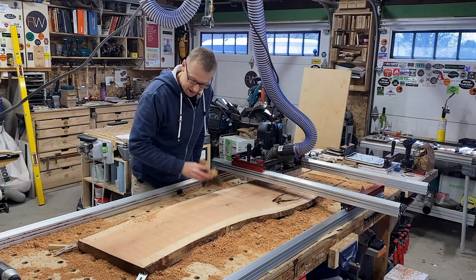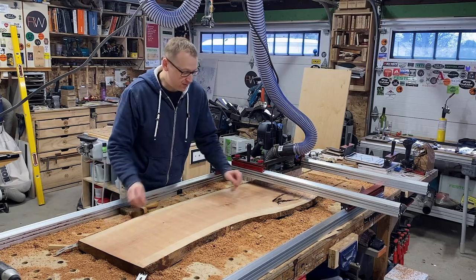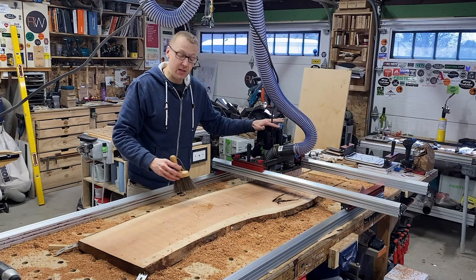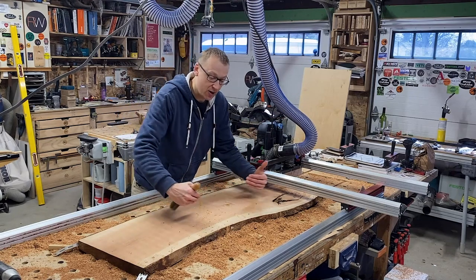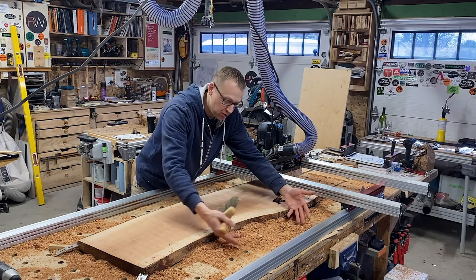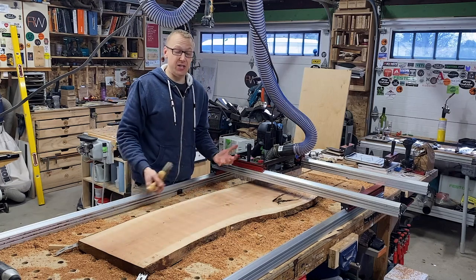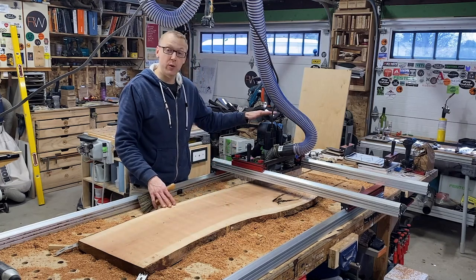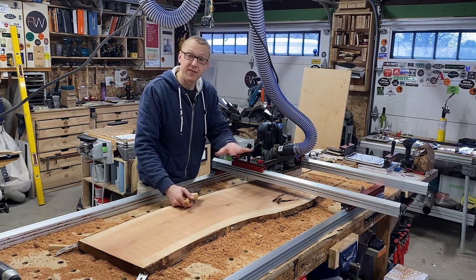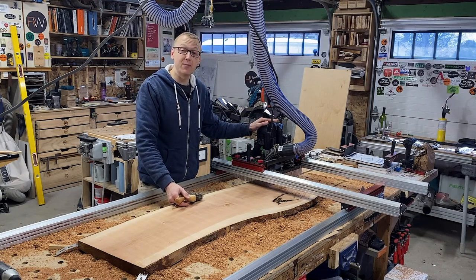Now we have a nice flat cherry slab on one side. There's obviously still some dust around — it's impossible to avoid that even with the dust collection system, because as the carriage goes over one edge, it's exposed and you're not getting as much suction. However, the dust collection is vastly improved compared to when the vinyl dust shroud wasn't in contact with the work surface. I'll finish cleaning the area and then come back with some final thoughts on the Woodpecker's Slab Flattening Mill Pro.